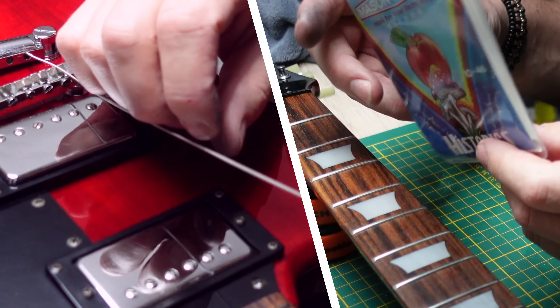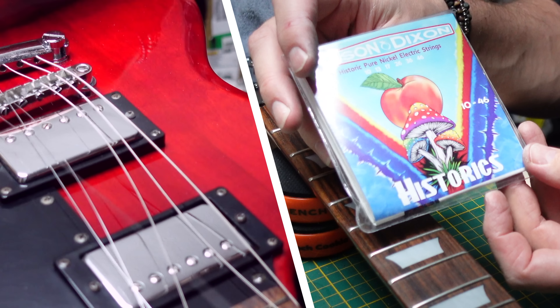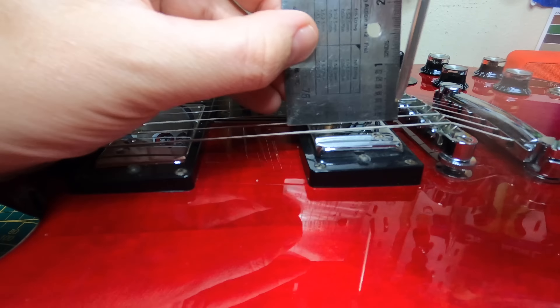Time to string it up with these strings that Missing Link Audio also sent to me. These are their 10 to 46 Historics, which are pure nickel. Then it's time to set the pickups at the recommended height, so I can do the same with the ODRs when they're in there.